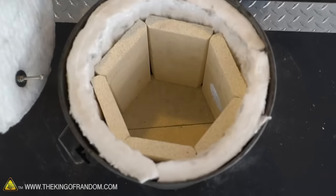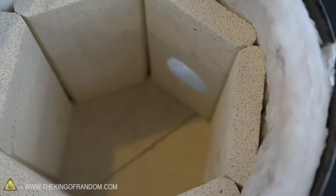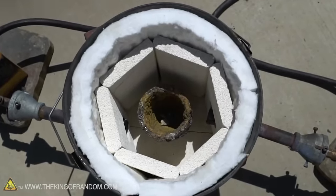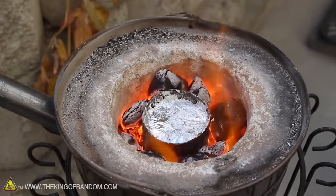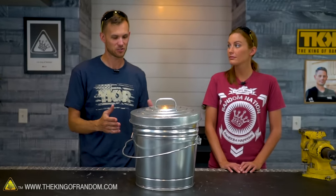Our most recent one that had the fire bricks and a little bit of the kaowool up at the top finally met its end after a lot of uses. So it is time to honor the original design and add in all the upgrades we've been able to come up with. Grant was always thrilled to see how his design could be taken to the next level, so that's what we're trying to do today.